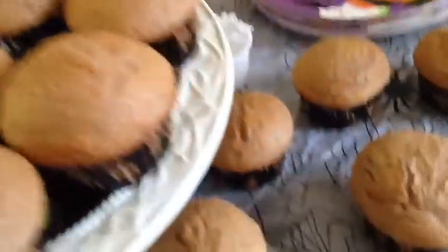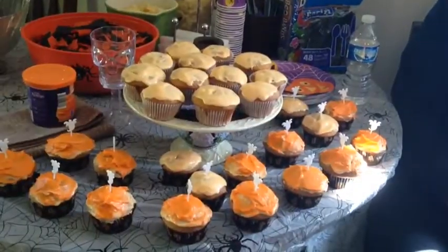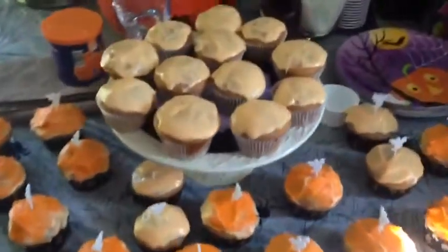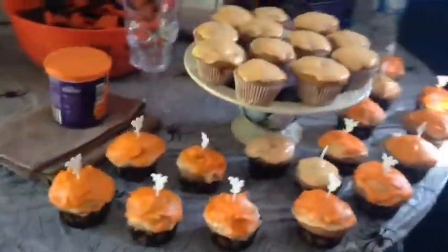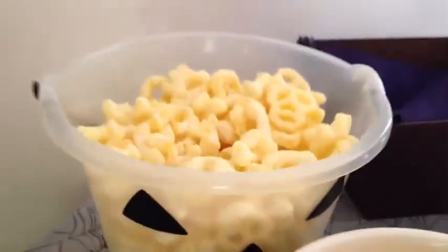Now all you've got to do is let the cupcakes cool down and ice them. This is the finished product of the cupcakes, and since I was having a little party I thought I would show you guys the types of things I did to make the rest of the food a little more festive for Halloween.